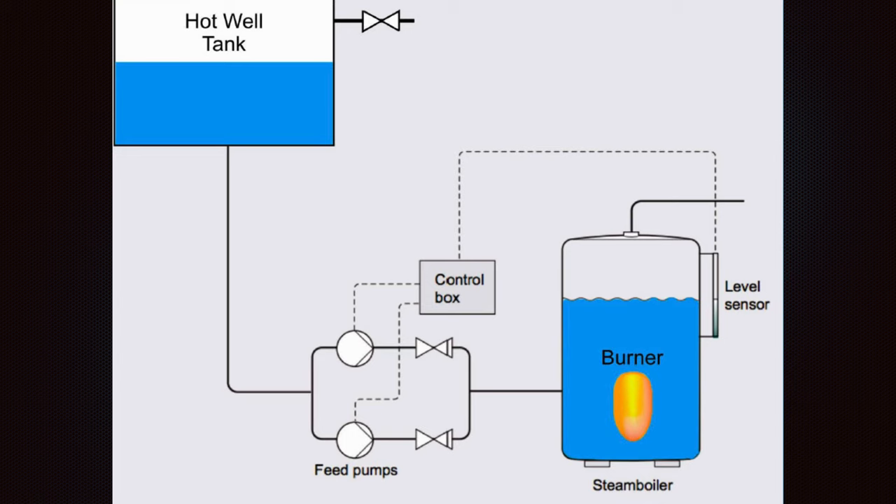Let's see also how different setups can be installed. We have a hot well feed pumps control box. This is a simple control that we had in one of the bulk carriers — a tanker. It's a more flexible system: there is only a hot oil tank, and when the level sensor detects that the water has reduced to a certain level, it sends a signal to the control box and from the control box the pumps are started.